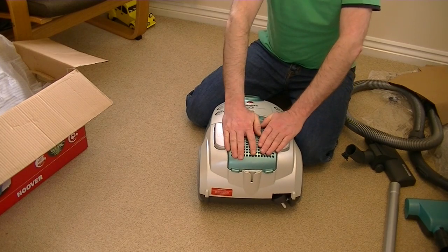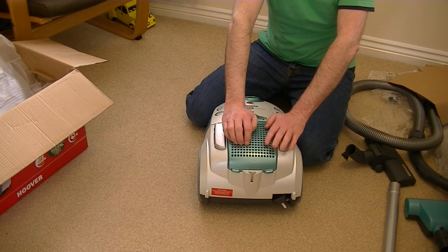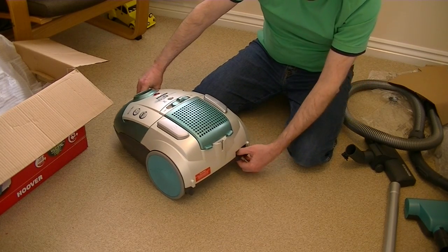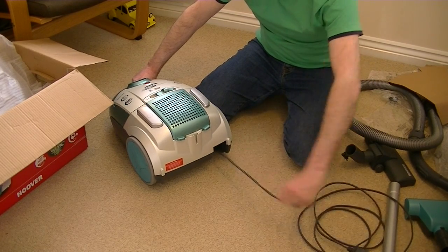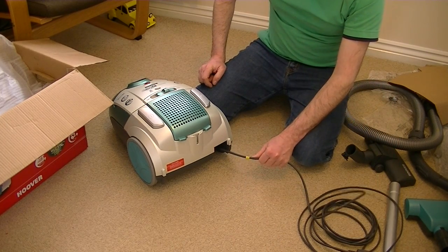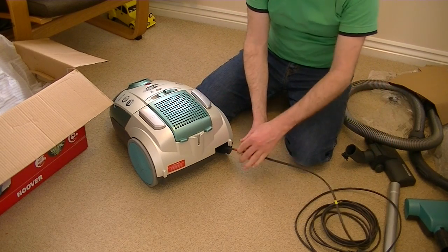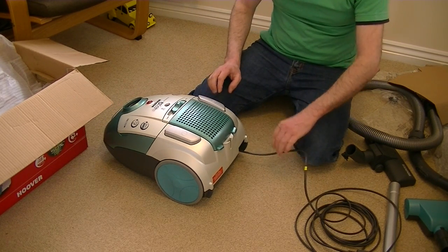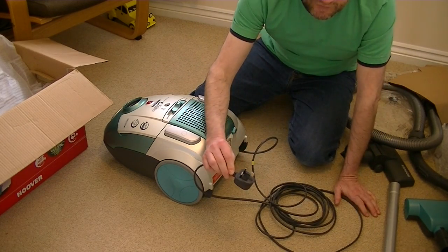With a bagged vacuum cleaner you do find that, because the bag acts as the main filter, the exhaust filters tend to stay cleaner than a lot of bagless cleaners — especially at the cheaper end of the bagless range. Here we have where the cord comes out, and there's probably a little sticker on it — yes, a yellow sticker saying don't pull it out too far. There'll be a red one too, so never pull it beyond the red tape. I always like to rewind it slightly back in when I see the red tape, and of course you've got your standard three-pin plug fitted to the machine.